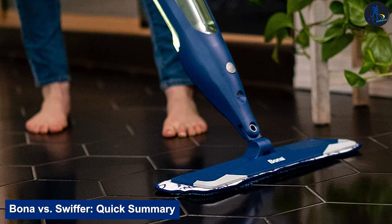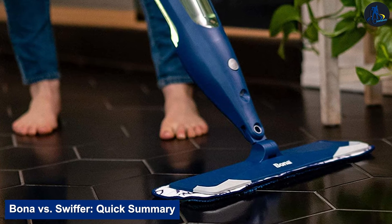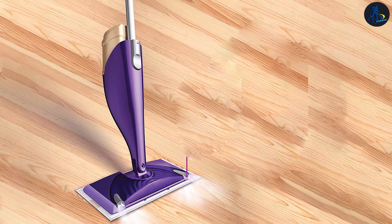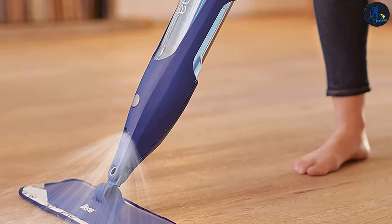Bona vs. Swiffer quick summary: Bona and Swiffer are the market leaders in floor cleaning and are known for their effective, easy-to-use, and affordable floor mops. Fortunately, floor mops have evolved, and brands like Bona and Swiffer are making it easier and more convenient than ever to clean your floors.